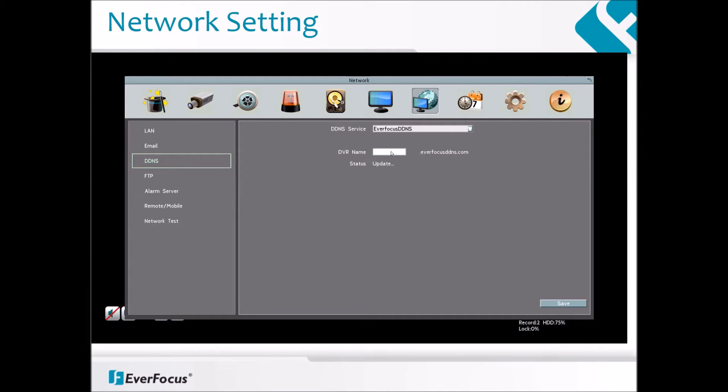In the System menu, click the Network icon. Then, on the left hand side, click the DDNS option.